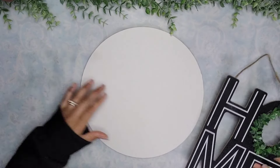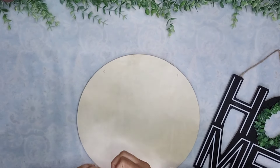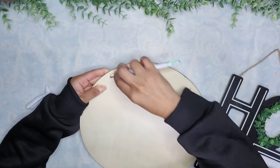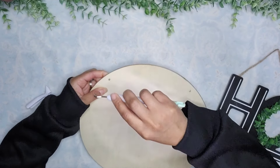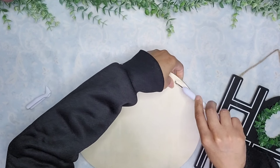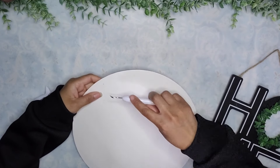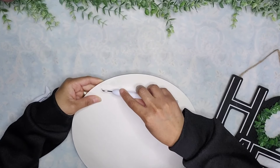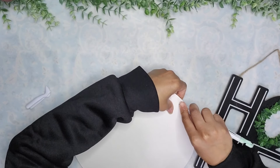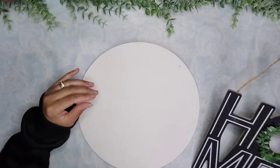Then I'm going to take this sign that I got from Dollar Tree — I want to say about two years ago. First I want to know where my top is, so I'm poking holes through the back of my wood round to be able to know in the front where my holes are. I'm trying to make sure that the busted edges are inside the hole so it looks more finished.